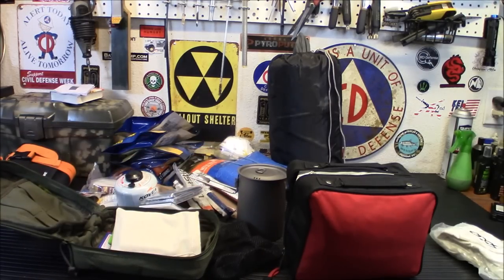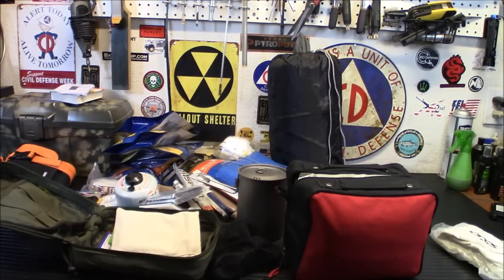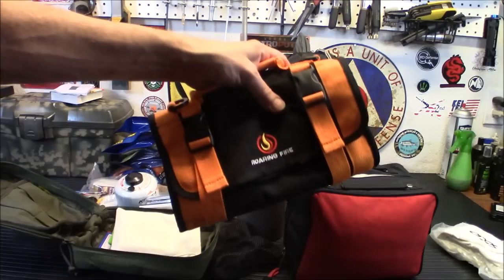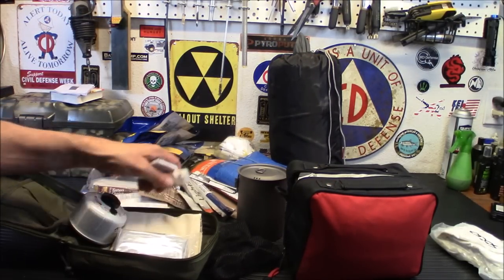We're going to kind of reorganize this fire kit and see how we can make it a little more user-friendly. I'm probably going to change out that ferro rod for something a little bigger, because I don't know how long I'm going to be starting fires out in the woods. We're also going to put it all into a roll-up bag.